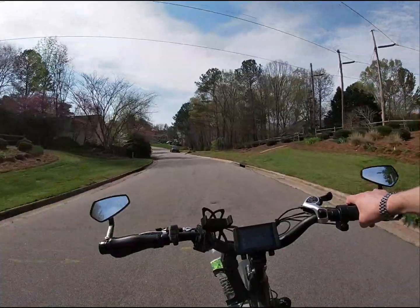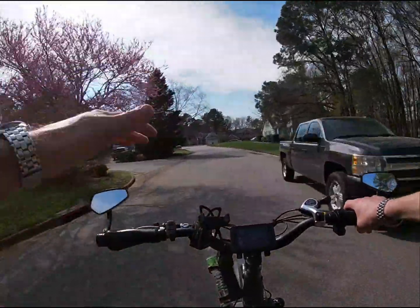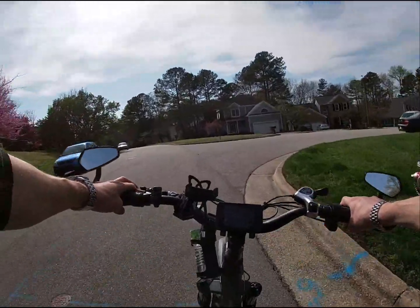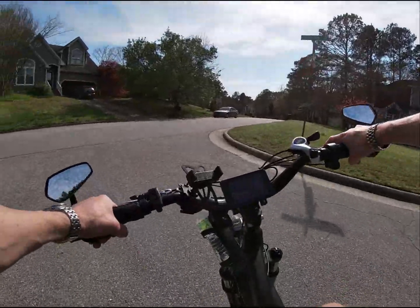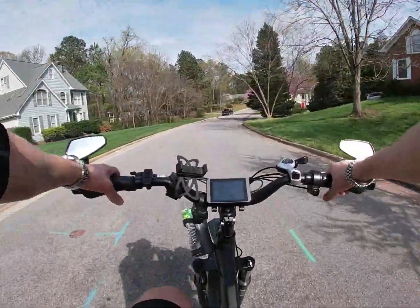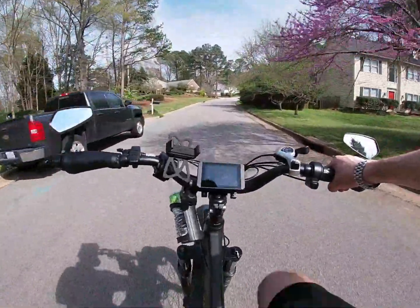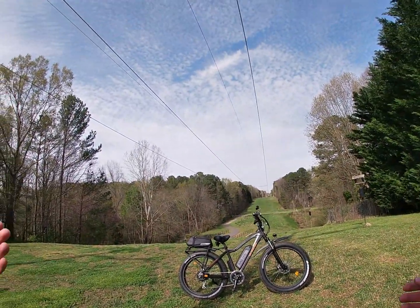On the flat ground I hit like 24.7 mph, and on the downhill I hit 28. I've been able to get this bike to consistently hit 24 on level ground — other people have said they couldn't do that, but I honestly could get this bike to hit 24 on level ground with all the stock parts, not even with the upgrade.